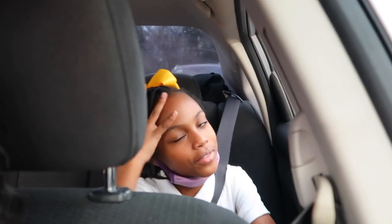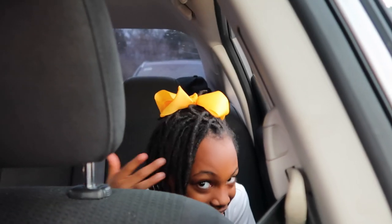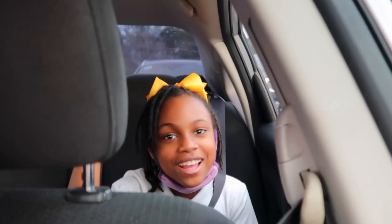Y'all like my outfit? Y'all like my school outfit? You have to worry about the outfit — but y'all like my hair? Yes, got it done. Period.